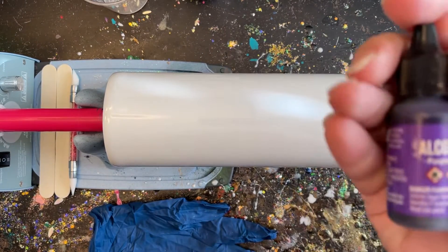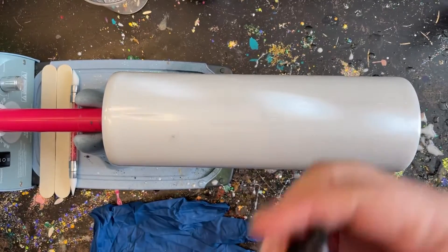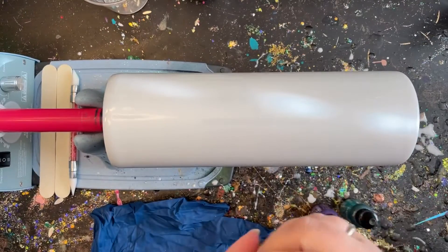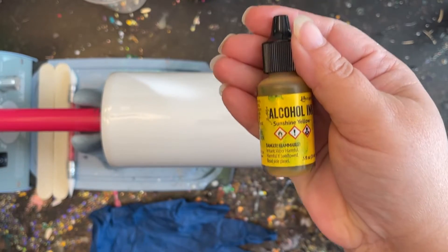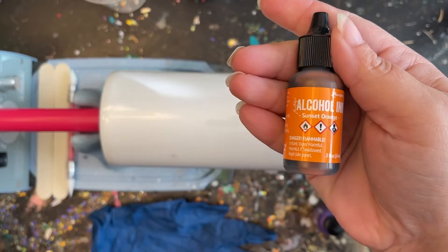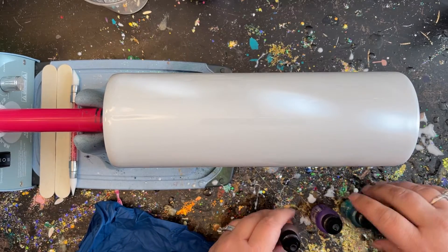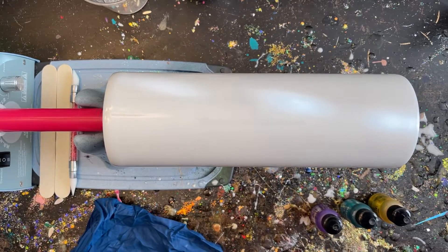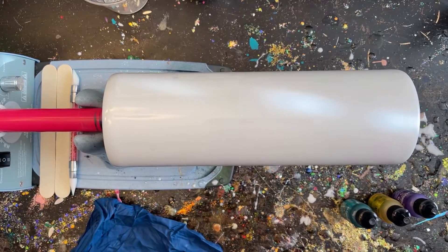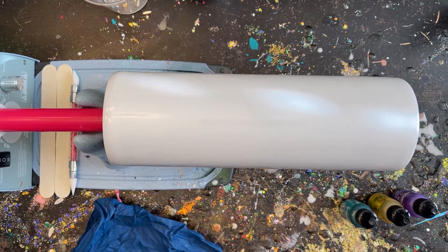Now I'll show you the ink colors I'm using — all basic Tim Holtz colors. I have purple, called Purple Twilight; a blue called Mermaid; a yellow called Sunshine Yellow; and an orange called Sunset Orange. You can use any color combination you like, but this is what I'm using today. Every time I use my inks I make sure to shake them up really well.